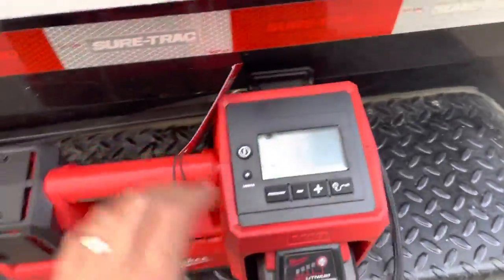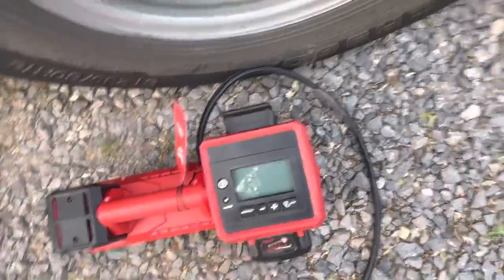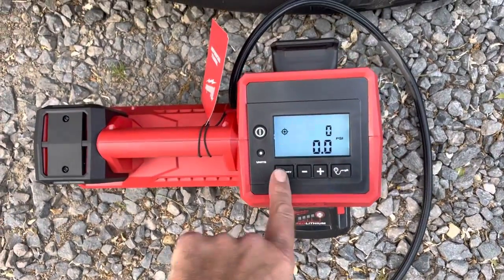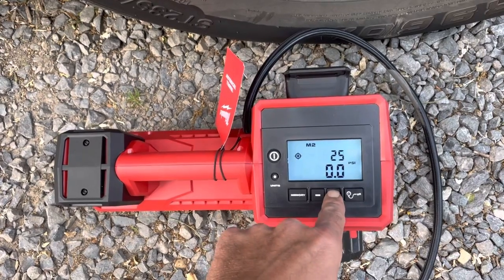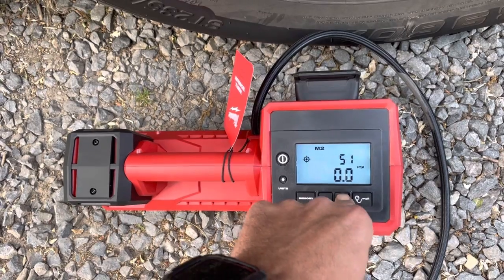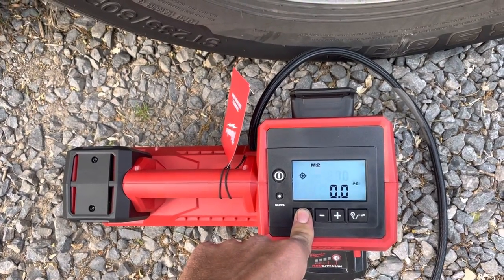Let's put this thing to the test and show you guys how it works - we'll use this tire right here. Get the valve cap off. These are all around 60 PSI. Power the unit on - I didn't set a memory, so I need to set it back up to 70. Let me set the memory real quick while we're doing this.